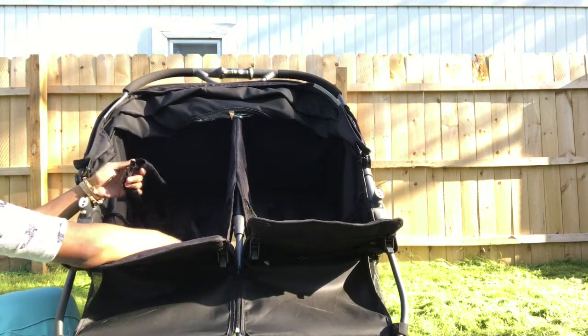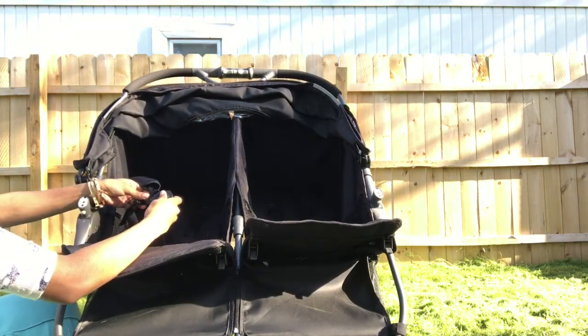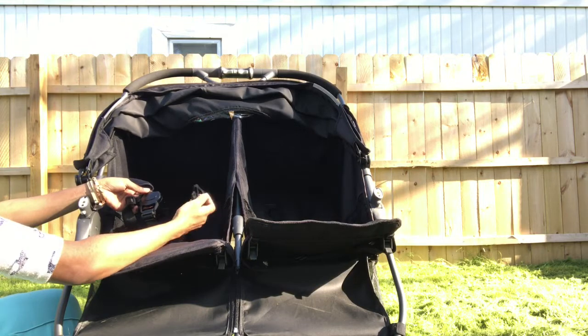This stroller features a five-point safety harness which is very easy to put together, and it comes apart really easily with one click of a button.